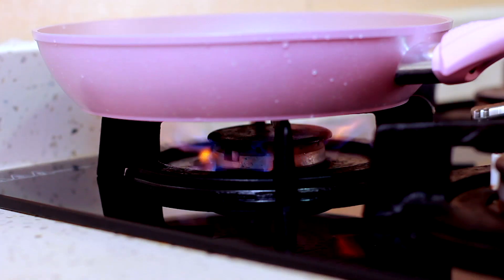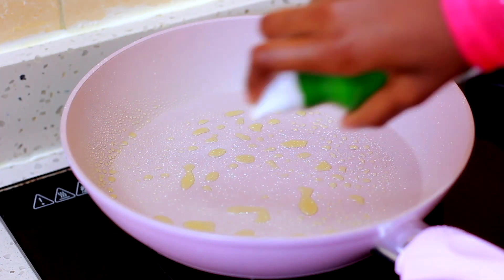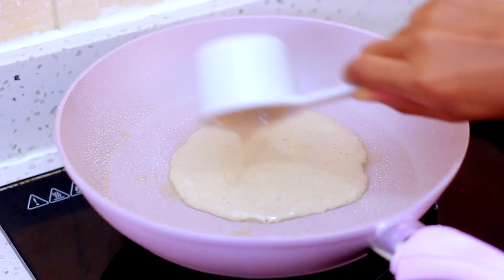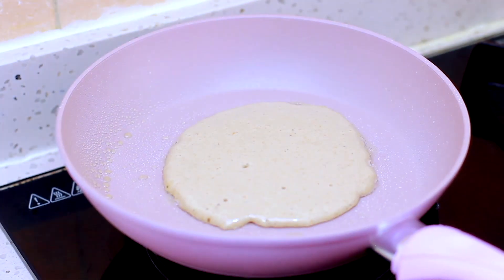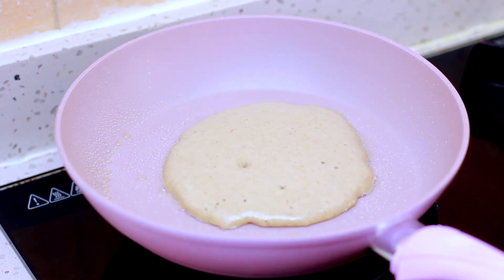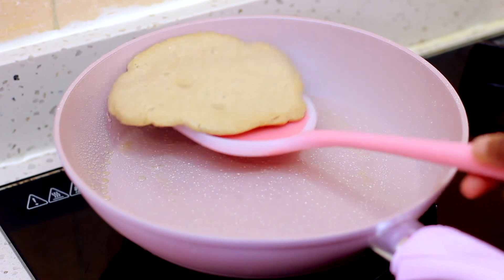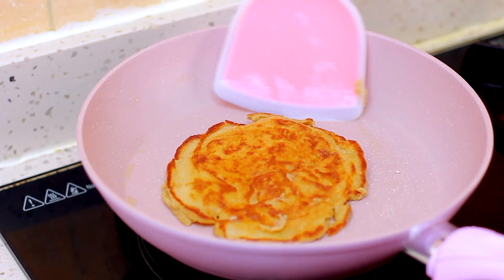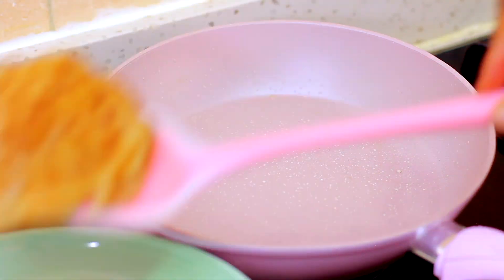Heat a non-stick pan over medium heat and spray in your oil. Pour about two tablespoons of batter into the pan and cook for one to two minutes. Make sure bubbles appear on the top of your pancake before you flip. Then it's time to flip. Cook the other side for a minute and your healthy meal is ready.